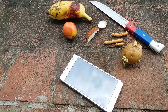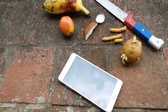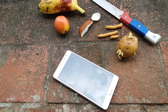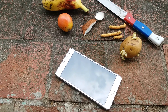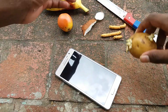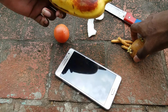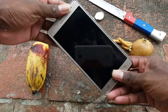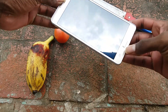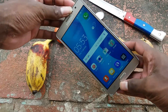Hi, today you are watching this extreme scratch test. It's my second mobile — my old mobile I already tested. This is my new mobile. I am checking the extreme scratch test now. I have a potato, chips, tomato, and banana. It's a new phone, so I am featuring the gold phone now.